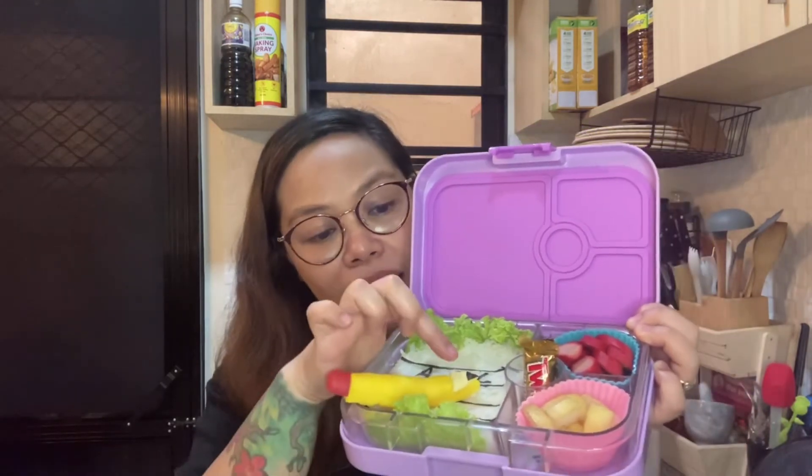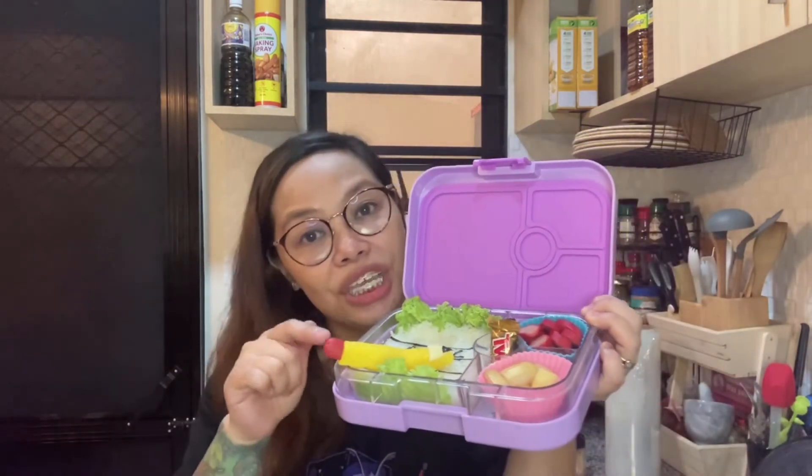You can also do the pencil because it's quite easy — just roll the yellow colored rice and then put a triangle tip. If you don't want to cut cheese, just make sure the tip has a dark point using the nori sheet. And of course, use the hotdog as the eraser. It's very, very easy.